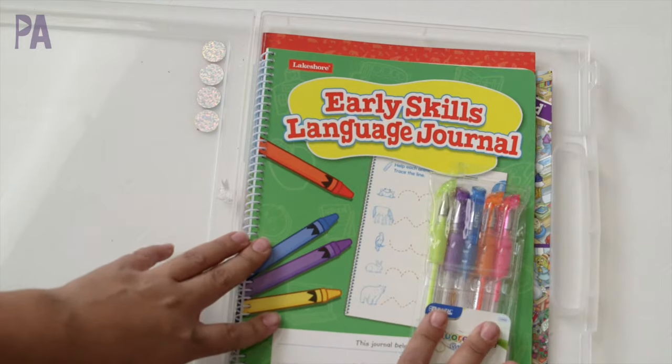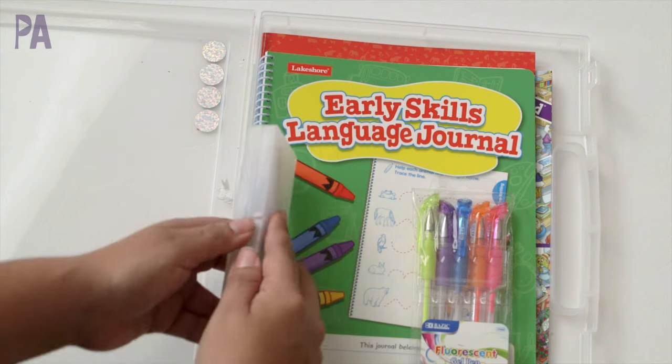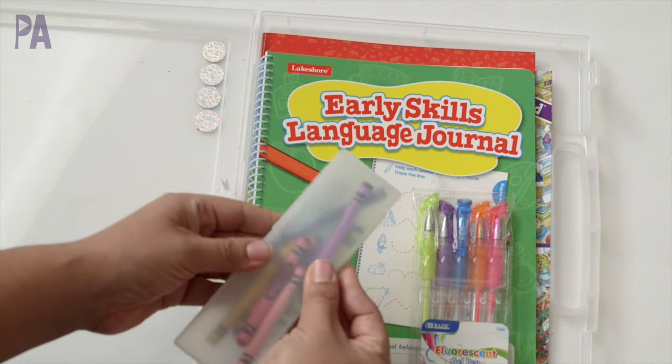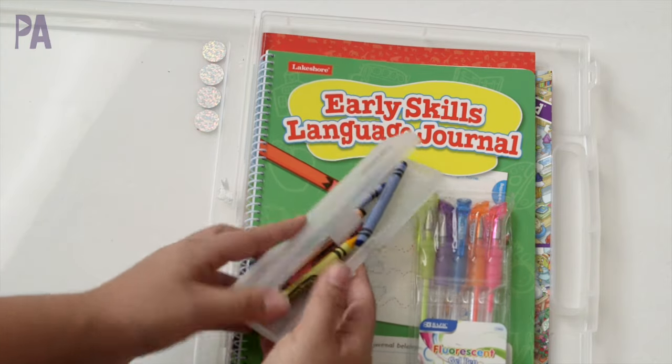Since she's going to be writing, I put in a little pack of pens — she likes these gel pens, which are right from Daiso. To color, I include a little packet of crayons. I use these little pencil cases from Daiso as well just to keep them all together so they're not all over the place.